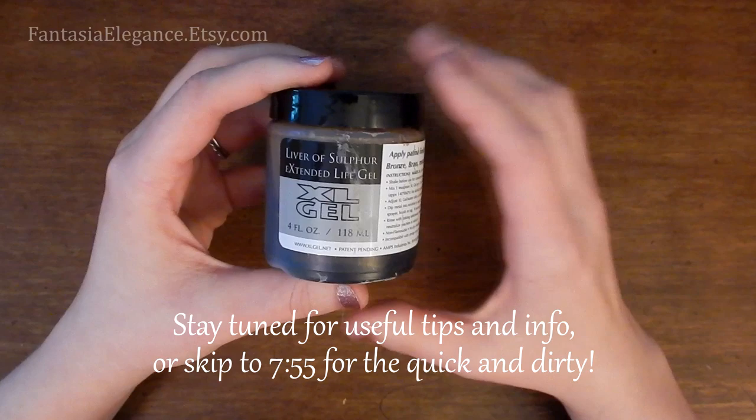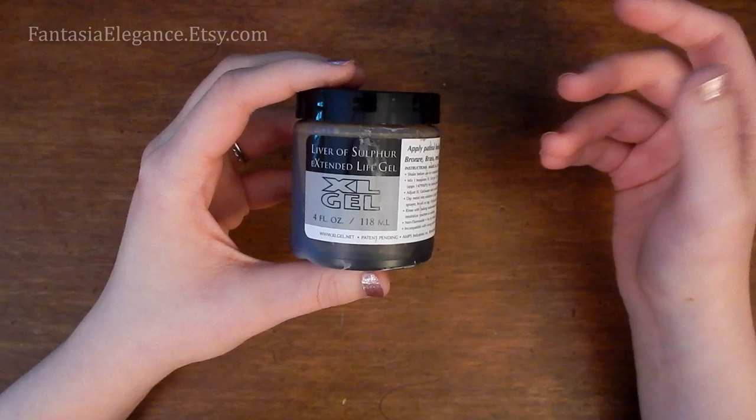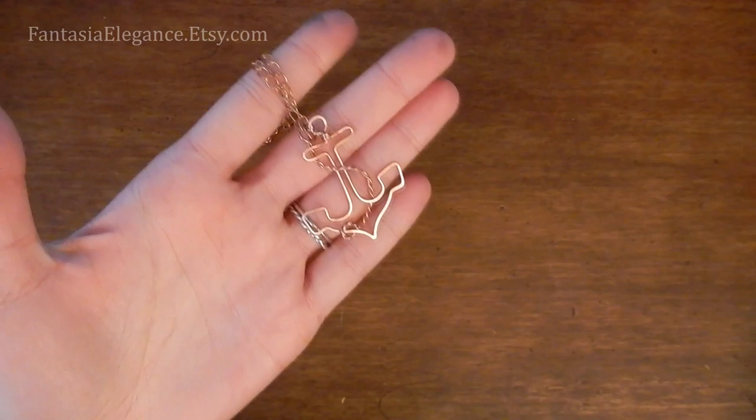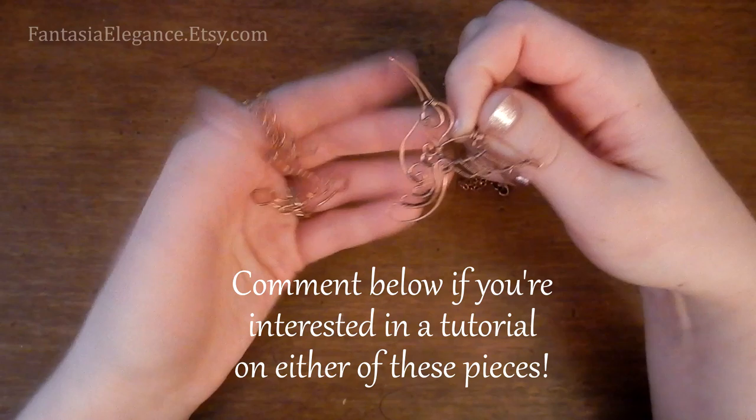Basically what this does is it accelerates the antiquing process that would naturally occur on metals like silver, copper, and bronze — so it's adding a layer of patina that darkens the surface of the metal. Here's a copper piece that is raw and untreated — a very bright reddish metallic finish. And then here's one that I have treated with Liver of Sulfur to darken up the crevices, and then I've gone over and polished it to bring out the highlights on the raised bits.